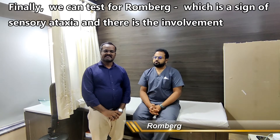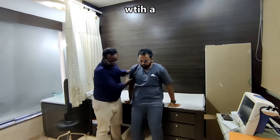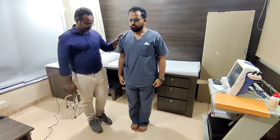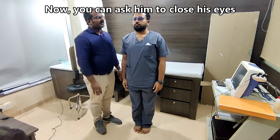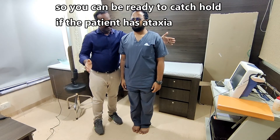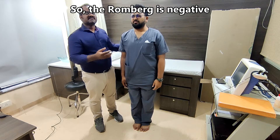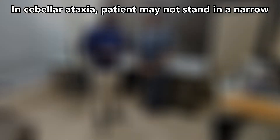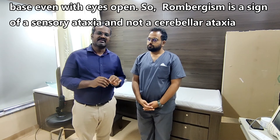Finally, we test Romberg's sign, which is a sign of sensory ataxia involving the large fiber or posterior column. The patient stands with a narrow stance and is asked to close their eyes tightly. Be ready to catch the patient if they have sensory ataxia. In this patient there is no ataxia and no swaying with eyes closed — Romberg's sign is negative. Romberg positive is a sign of sensory ataxia, not cerebellar ataxia. In cerebellar ataxia, the patient may not even stand with narrow stance with eyes open.